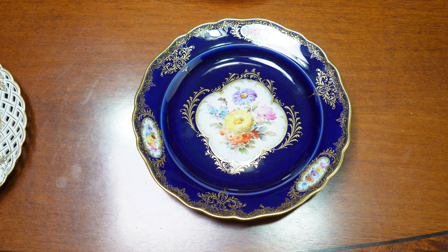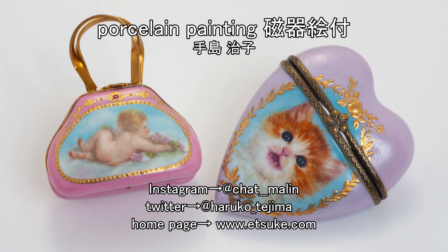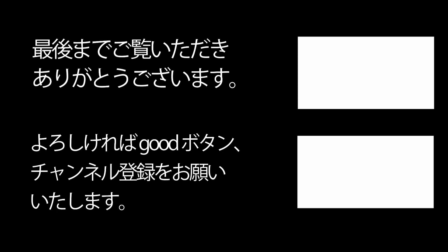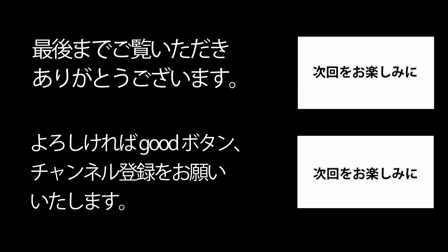先ほど後ろにありましたコンポートとフラワーベースはまた次の機会にご紹介したいと思います。以上です。ご視聴ありがとうございました。